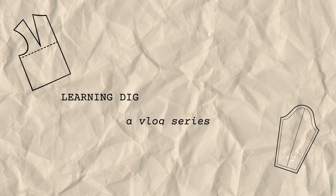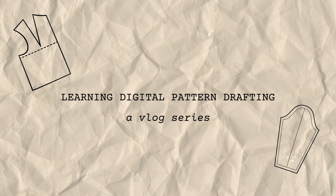Hello friends, welcome back to my channel and welcome to my new series taking you behind the scenes as I learn digital pattern making. I have always wanted to learn digital pattern making and I am so excited to finally get the opportunity to go through the Confident Pattern Making course and learn that skill for myself.